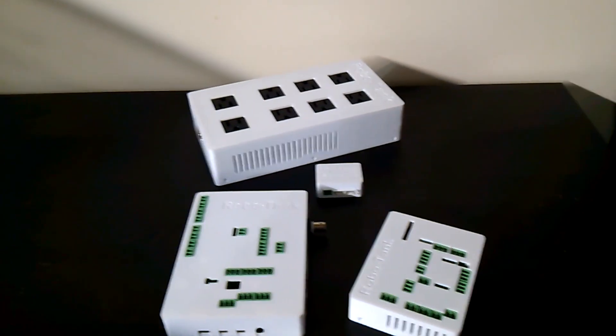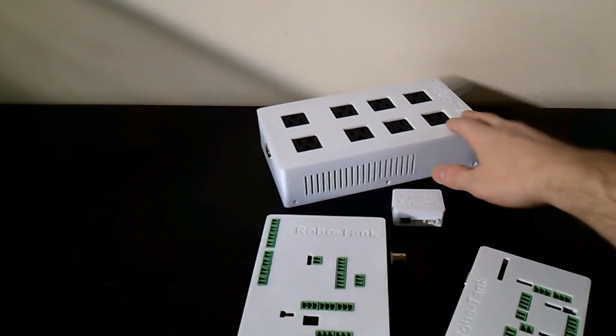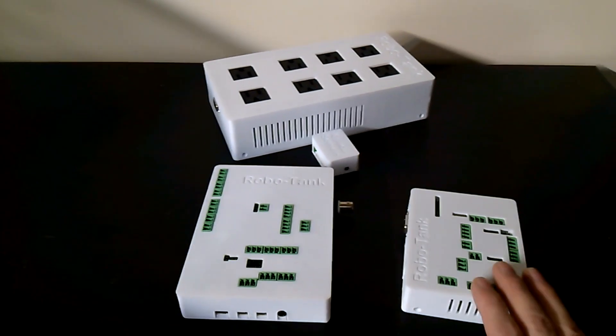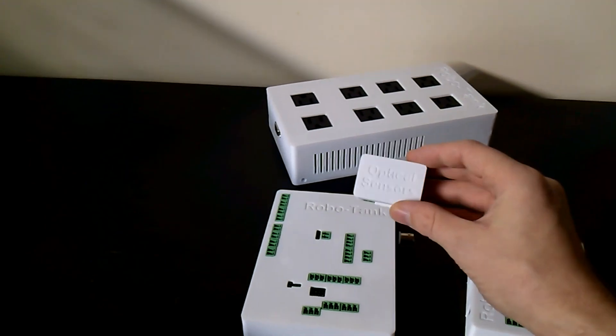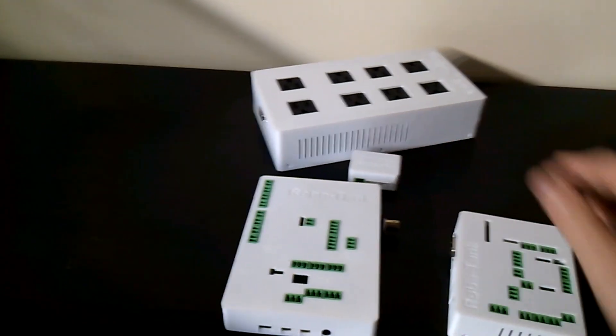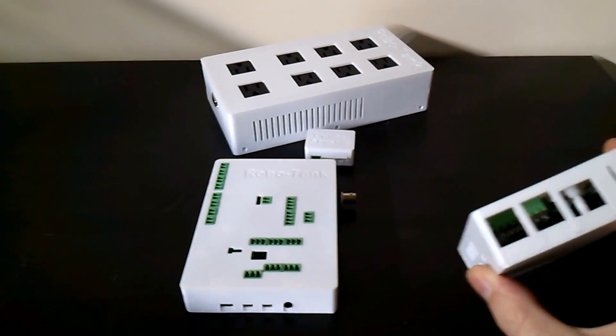Hey there, so I just want to go over the hardware for the RoboTank controller. This is what we have. We've got the AC power bar, eight outlets, they're all switched, and we have the deluxe controller and the standard controller. This is a little optical sensor extension that goes with the deluxe controller. You can see they're all in a case here — this is the plug-and-play form.